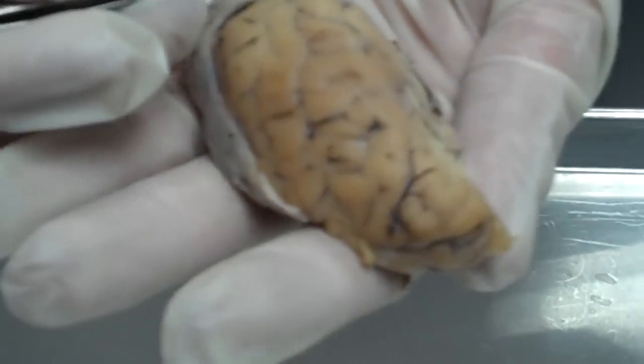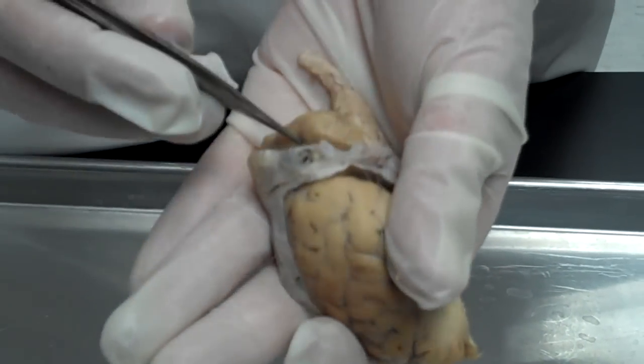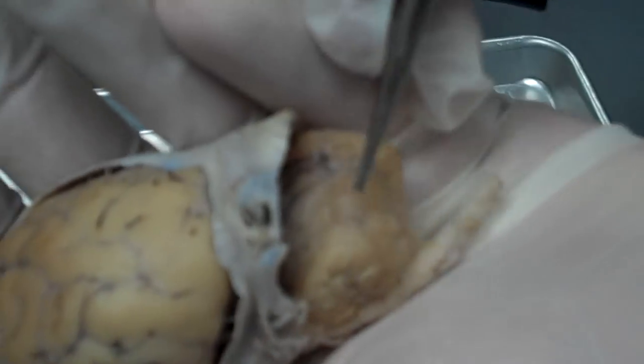We've got the cerebrum. And the cerebellum — right there. Notice the striations are a lot smaller. Notice the lines.